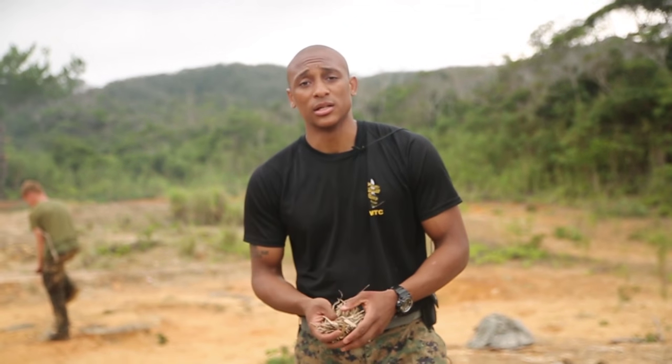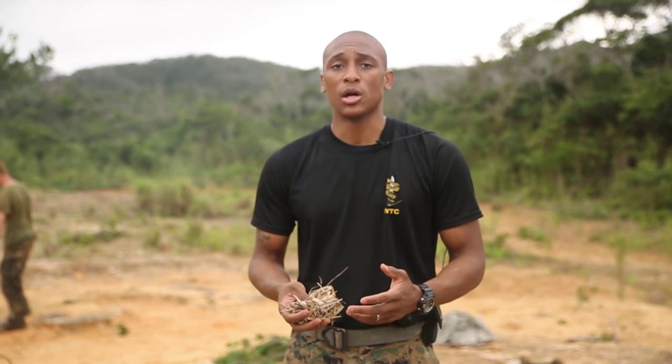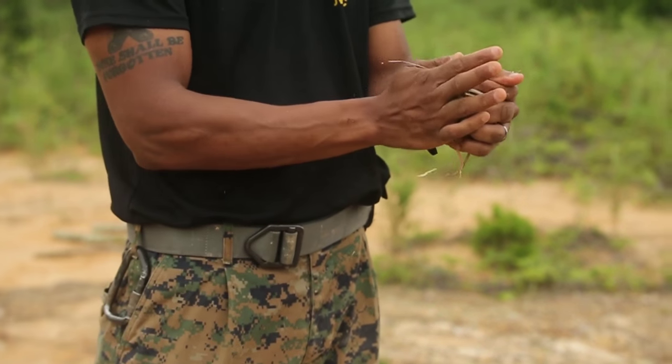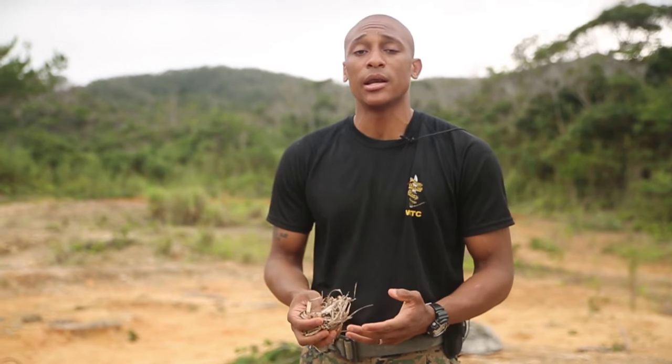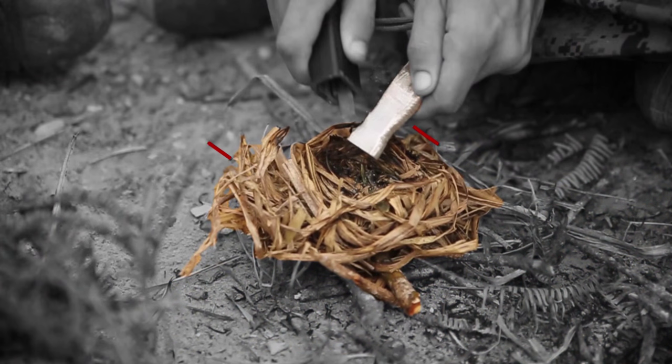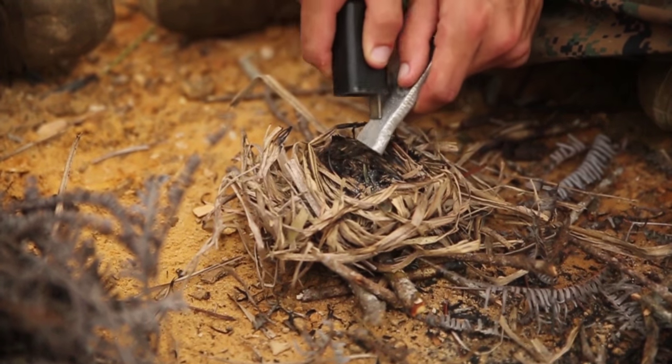Alright, this right here is called a bird nest. You're just going to grab a bunch of dried up dead leaves or whatever you can get your hands on and you're going to roll it up into a ball and then make a bird nest out of it. So basically all you're going to do is make a pocket in the center. Inside that pocket you're going to put magnesium block shavings. The magnesium helps you be able to start your fire once you start sparks with your flint and steel.